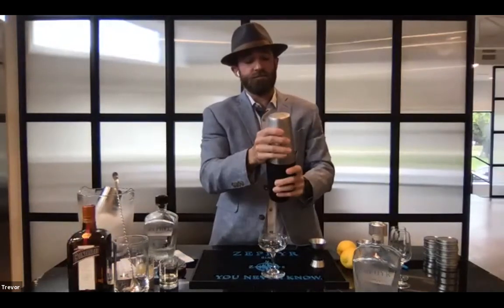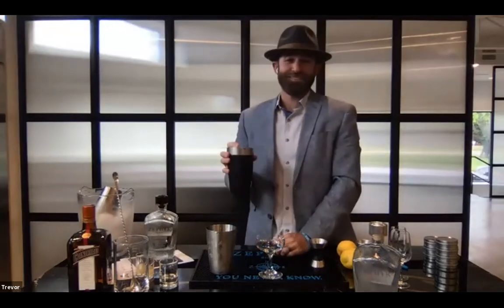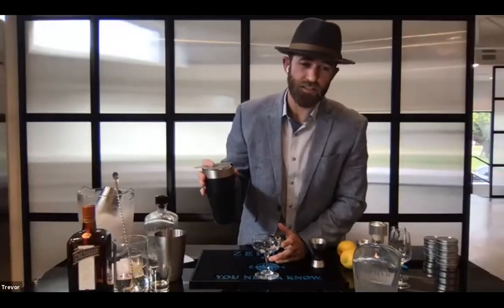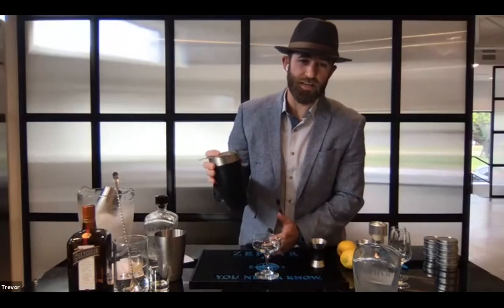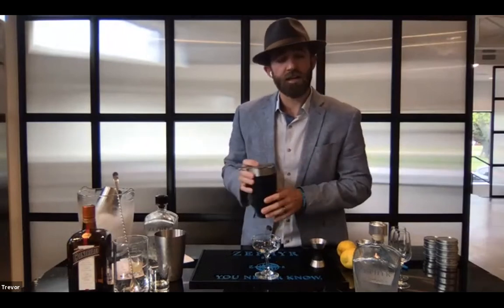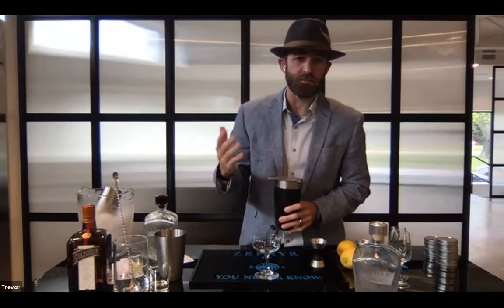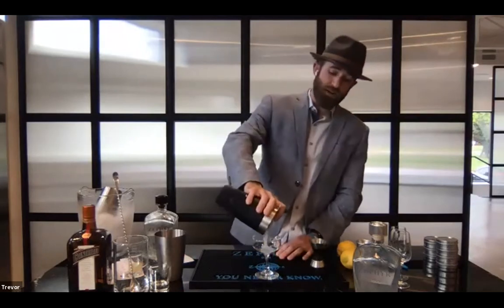Then it was a different Harry — Harry Craddock — at the American Bar at the Savoy in London, who wrote the Savoy Cocktail Book in 1930 and doubled that gin volume. So that is closer to the recipe we're using today: two parts gin, one part Cointreau, one part lemon. In your mix, we've got just a quarter ounce of simple syrup, because I believe this cocktail just needs a little bit of sweetness to cut that tart. So your mix is three-quarter ounce of Cointreau, three-quarter ounce of lemon, and one-quarter ounce of simple syrup — that all equals 1.75 ounces.